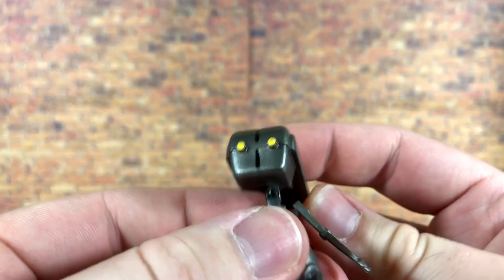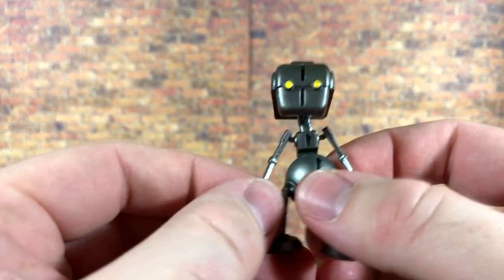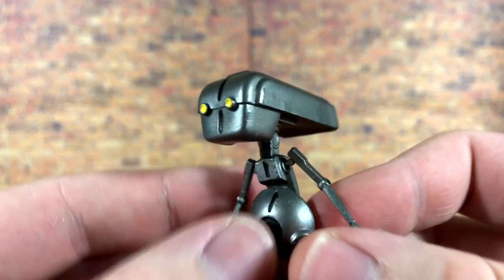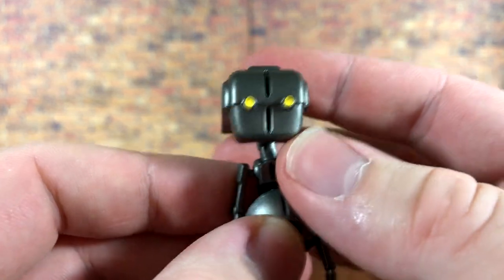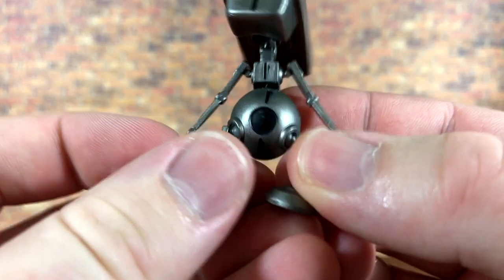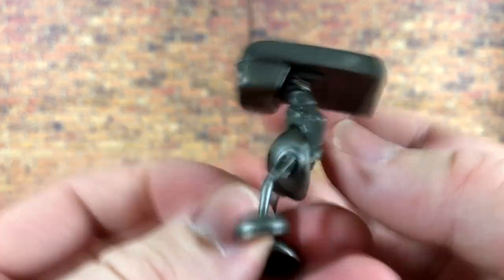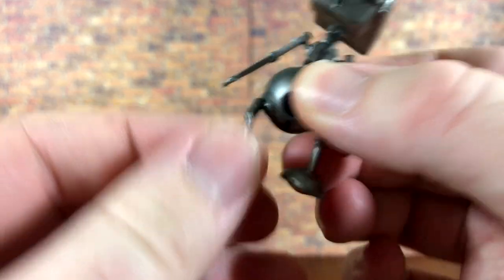The exclusive part of this set is Todo 360, of course — his little droid buddy voiced by Seth Green. He does have a little bit of articulation. He looks particularly awesome and fairly accurate to the show, with nice yellow paint for the eyes. There's a little bit of black between the face and down around the chest area, though the black paint is a little sloppy on the chest. Overall he's a pretty cool little droid character.